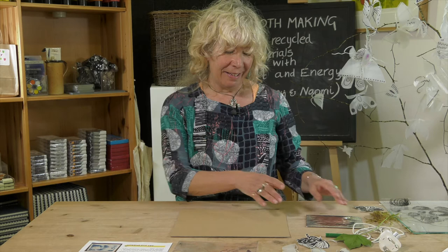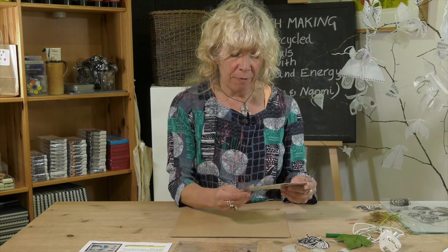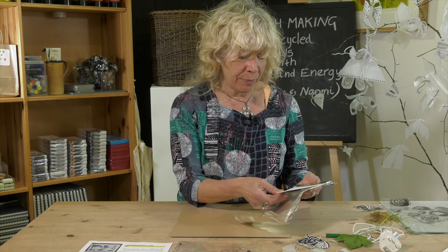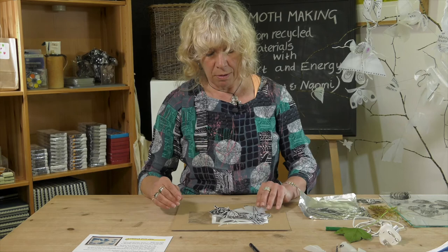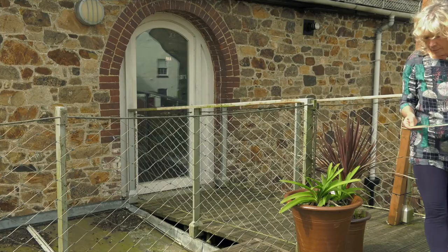I'm going to take out the postcards covered in emulsion from the foil packet, just one at a time, keeping the other one out of sight of the sun. I'll turn it over and place the moths, the writing, the drawn moth, and the moths that you might have made earlier on the cyanotype paper, and then take it out into the sun outside.